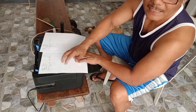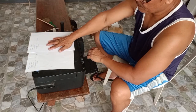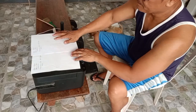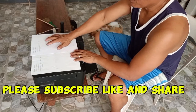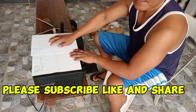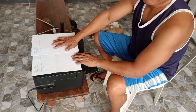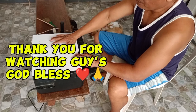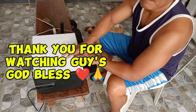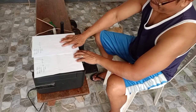Ang problema — yung spring na natanggal. Tapos na po, okay na. Kung may natatunan kayo dito sa aking video tutorial, pakilagyan ng share at pakisubscribe para mas marami tayong magawang video tutorial about printer repair. Maraming maraming salamat po guys, at God bless. Thank you.